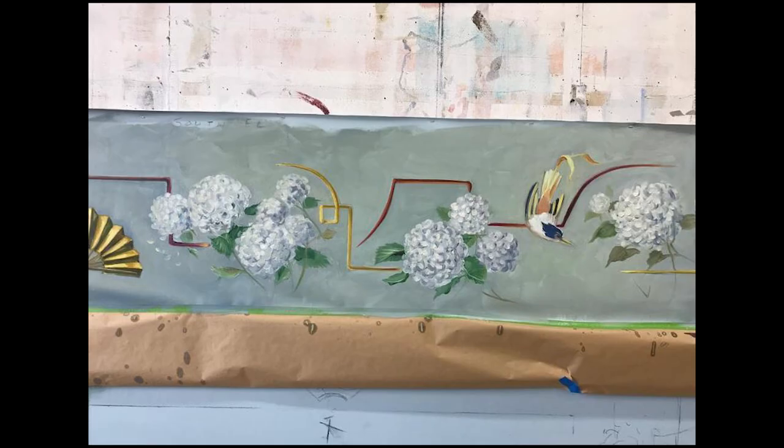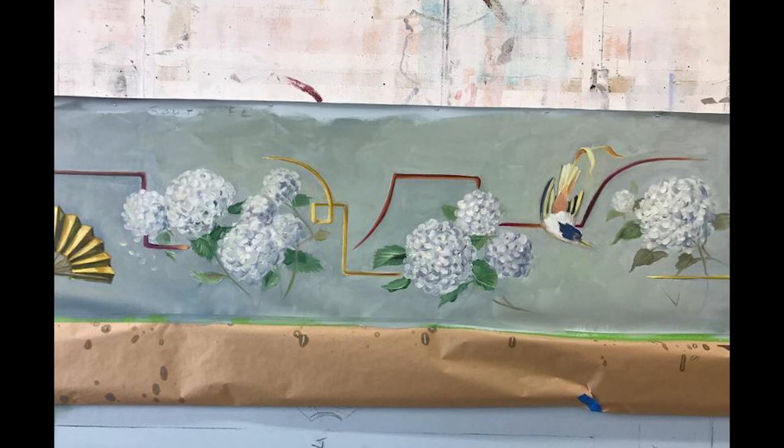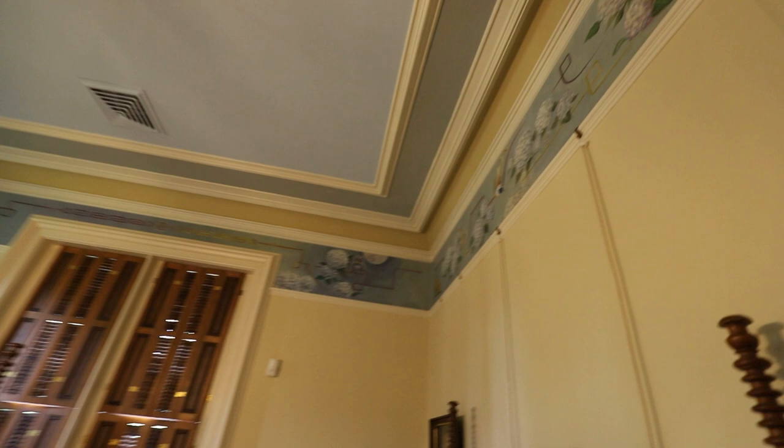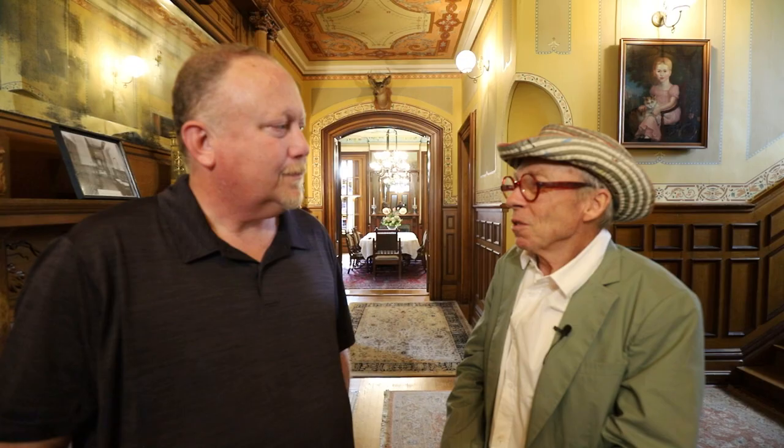Now you've done a lot of places — ceiling work, wall work. What was your favorite to do? Oh, I don't think I have one. They all were enjoyable experiences. The snowball room was a fun one to paint — the so-called snowball room, one of the side bedrooms. But really from the get-go, it's been a wonderful experience to work in the house and to imagine and recreate this level of ornament in this beautiful, beautiful house.